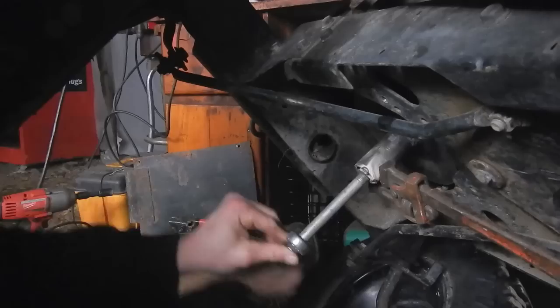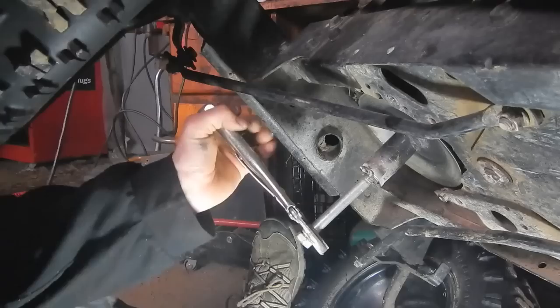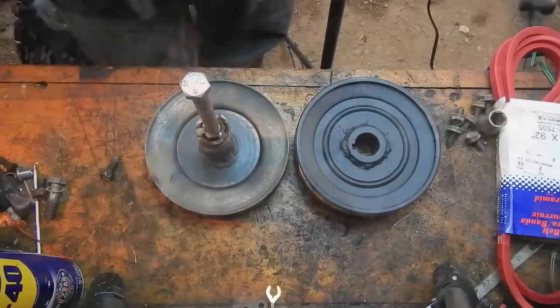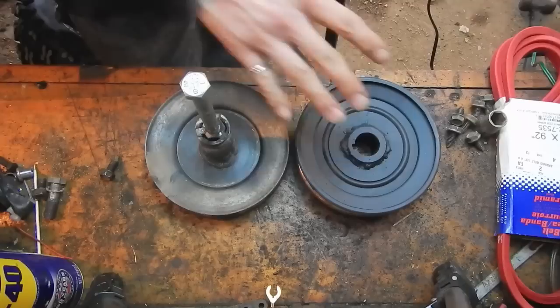It's threading in — I think the pulley's coming off. Now that I've got this pulley off the tractor, I can finally show you the difference in size between the two.